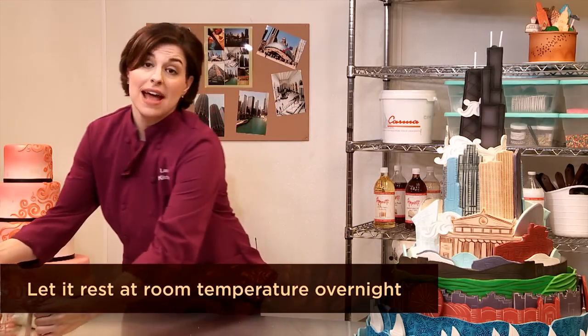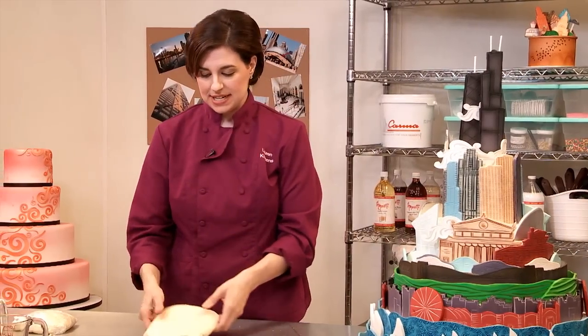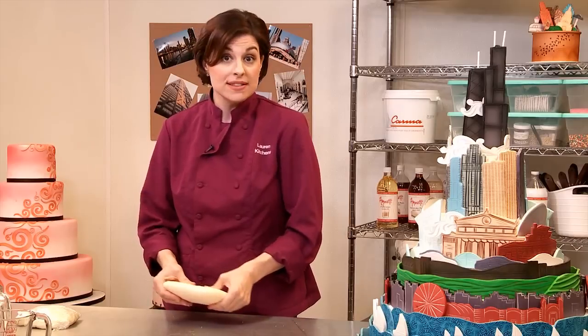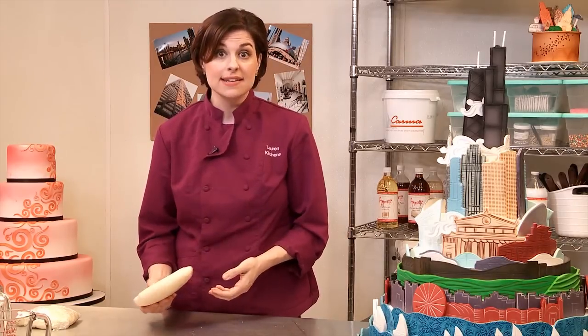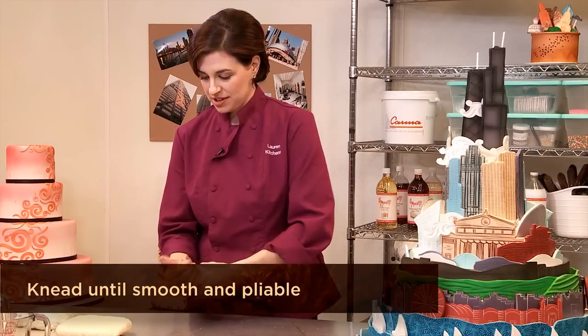I have some modeling chocolate that has set overnight, and it's ready to be kneaded. Notice it's really slick and kind of greasy — it's very hard, not very pliable. I'll break this up into chunks and knead it into a workable consistency so it turns into modeling chocolate.